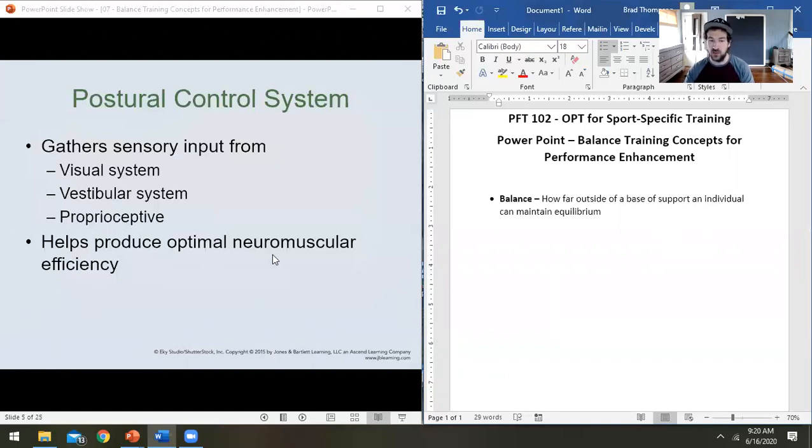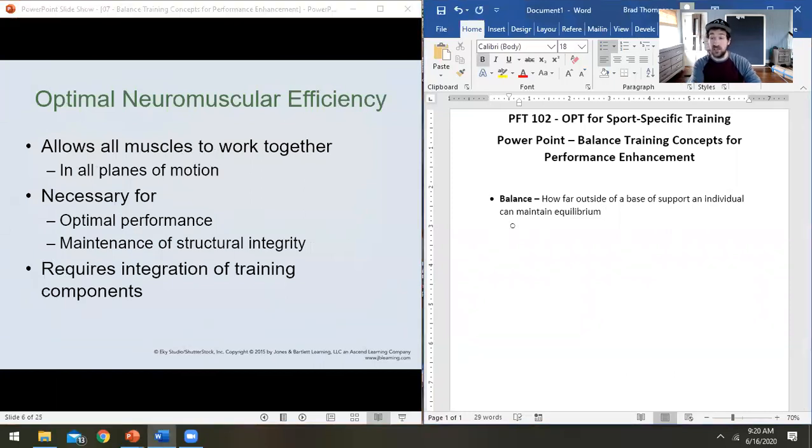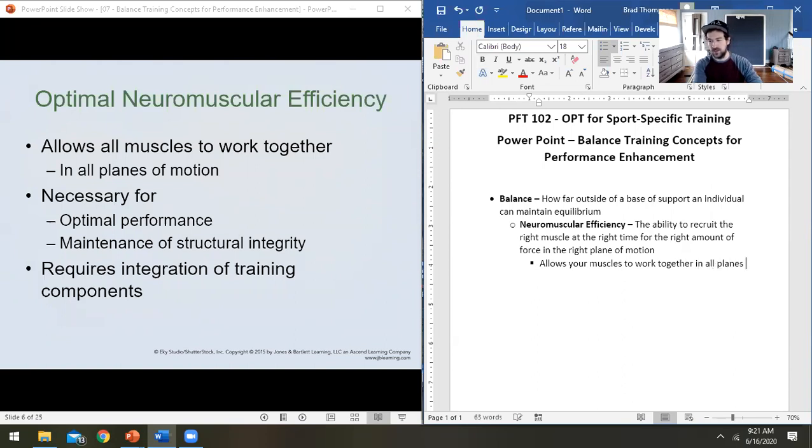All of that together brings us to understanding neuromuscular efficiency, which is a big part of our balance and what we are training when we train in an unbalanced way. Neuromuscular efficiency is the ability to recruit the right muscle at the right time for the right amount of force in the right plane of motion. It allows all of your muscles to work together in all planes of motion.